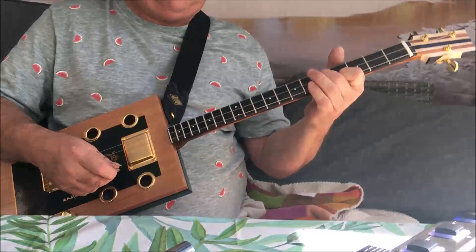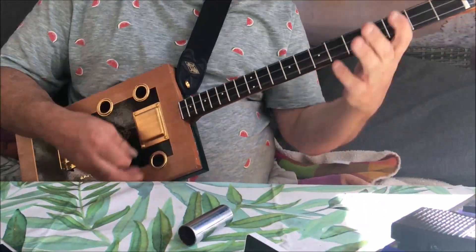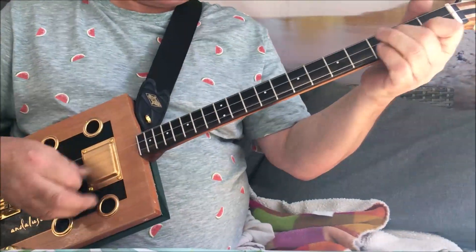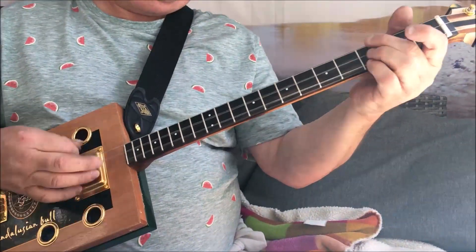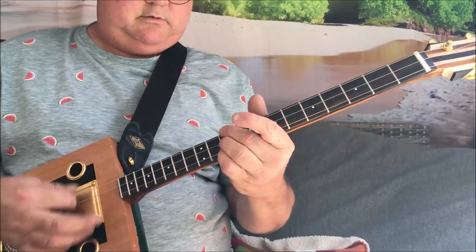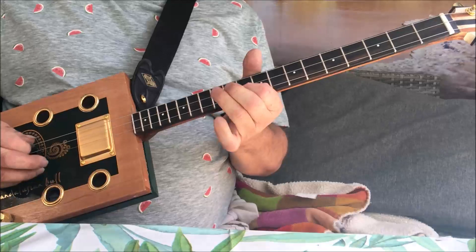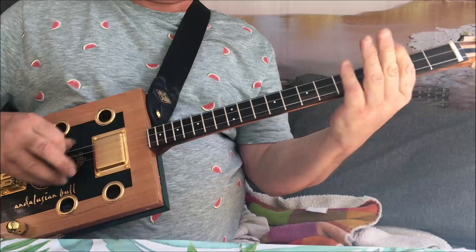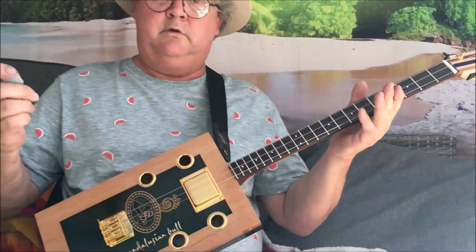Let's play a little bit of the clean. All right, let's play a bit of dirty.